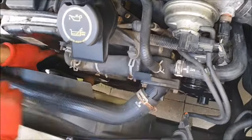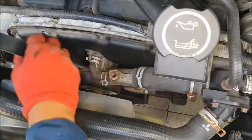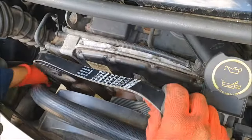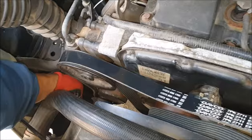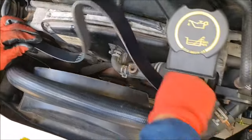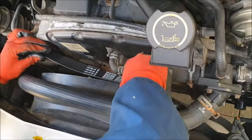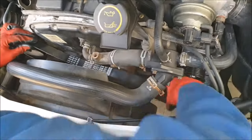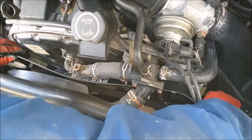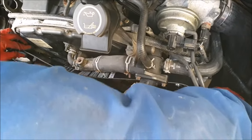Wrap it around the main crankshaft and bring it up to the power steering pump. Twist the belt and put it back here, then put it over the vacuum pump and your water pump if you can.